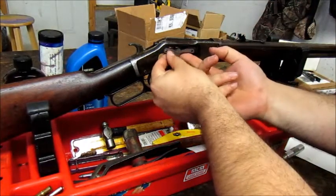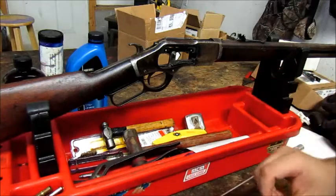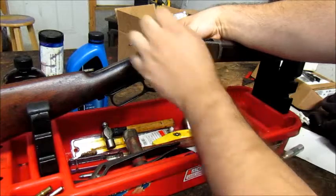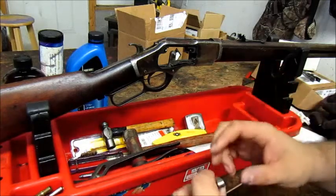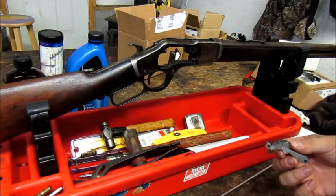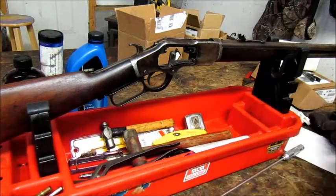We're going to take the toggles out. Here's one toggle, and here's the other. You can't put these in backwards — they only go in one way. That's not rust on them, that's just grease. I put grease on these because I don't take this gun apart very often. If I shot black powder I'd take it apart more often, but I don't. I don't see a need to shoot black powder in this gun if I run the proper smokeless load through it.